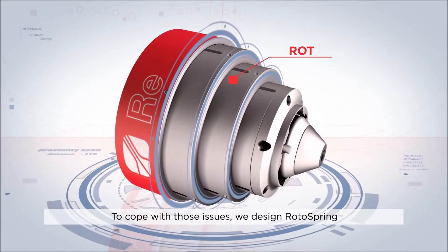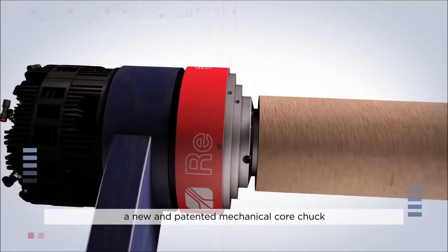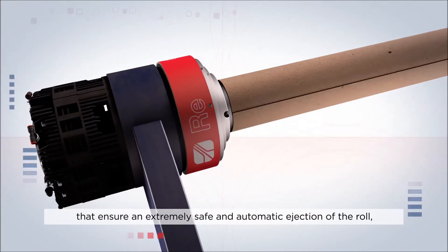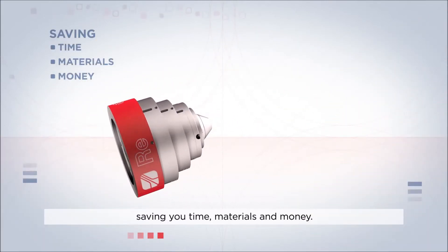To cope with those issues, we designed RotorSpring — a new and patented mechanical core chuck that ensures an extremely safe and automatic ejection of the roll, saving you time, materials and money.